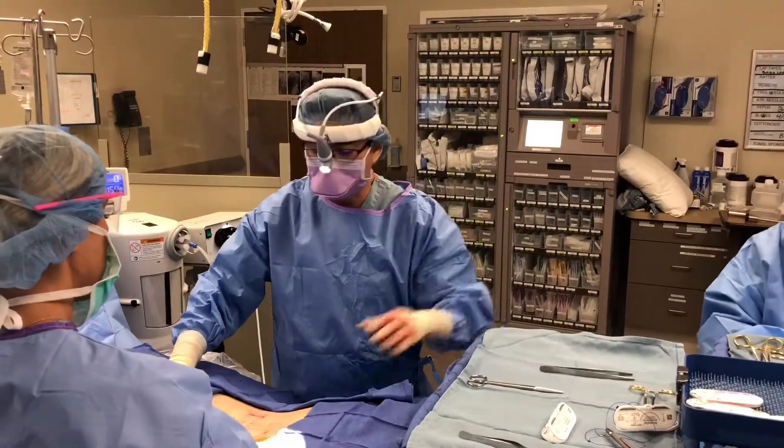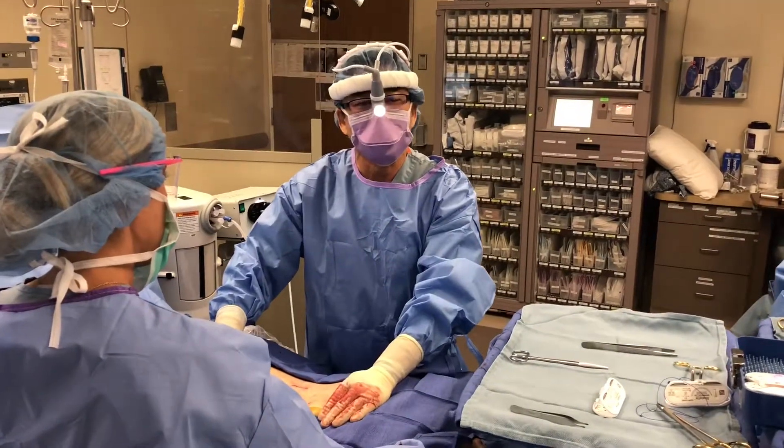The surgery went perfectly. The construct looks terrific and we're all hoping that you get better really, really quickly.